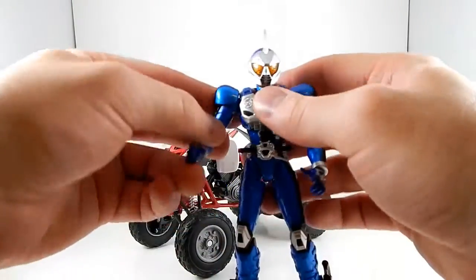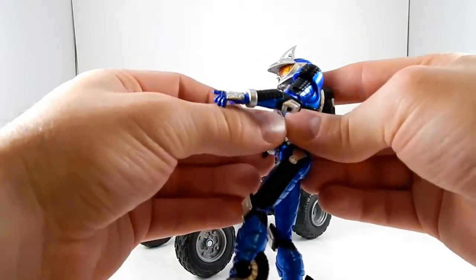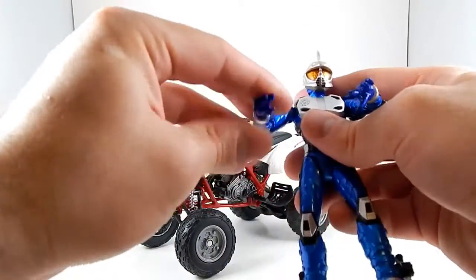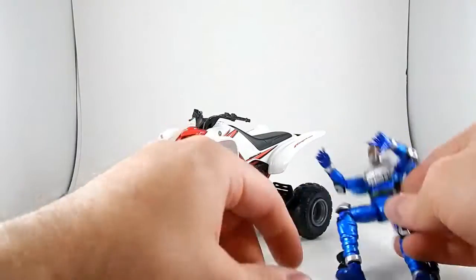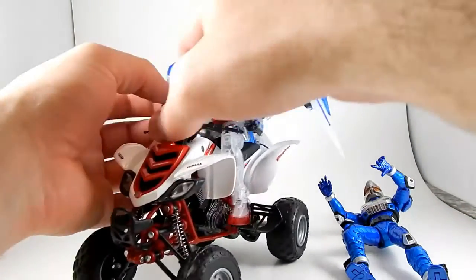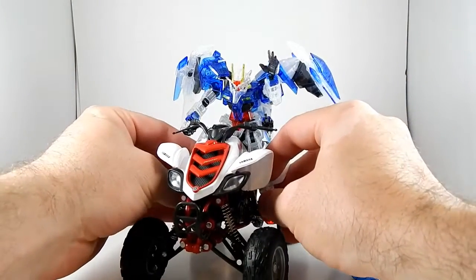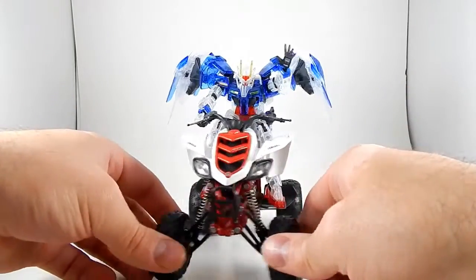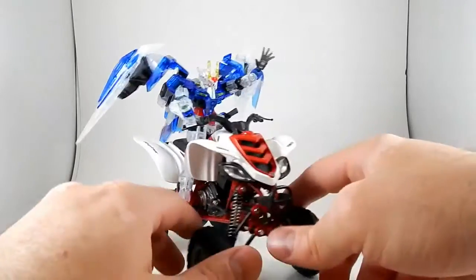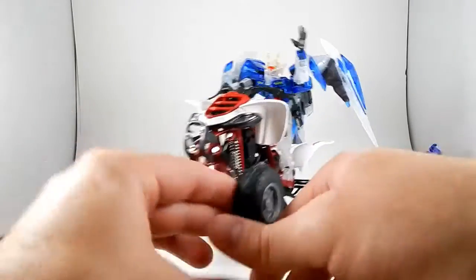Let's see if Trial can fit on it. Trial is probably a bad choice because he can't crouch at all because of his driver, so let's remove it — don't tell anybody. I will say, before I put Trial on, when I first got the ATV I threw an awesome clear HG 00 Raiser that I had just recently finished building onto it and he fits on it great and looks cool. Of course he looks cool because he's Double O.